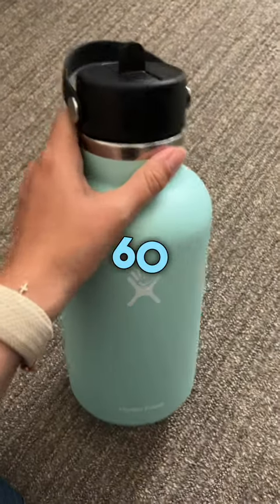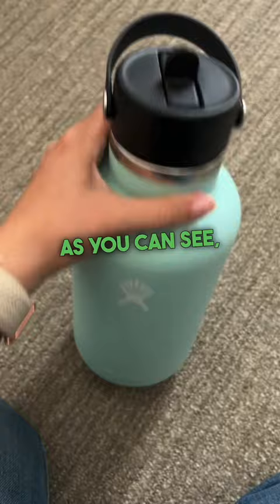This is my 60 ounce Hydro Flask water bottle in the mint color. As you can see, it's pretty big — this is my hand for comparison next to it.